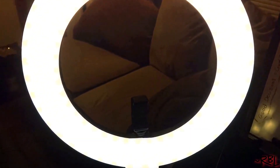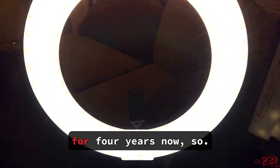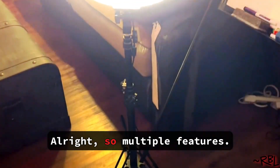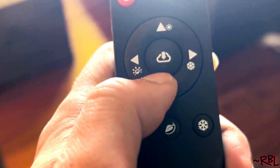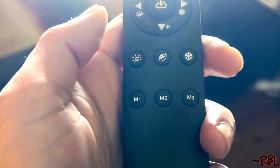Well, what else can you expect from a ring light? It's been working fine for four years now. It has multiple features — I think it's cloud, sunny, and all kinds of modes, plus memory function as well.